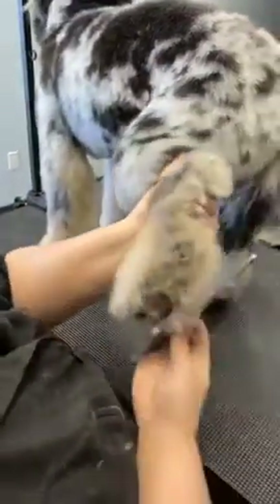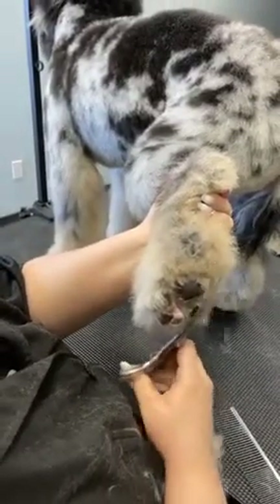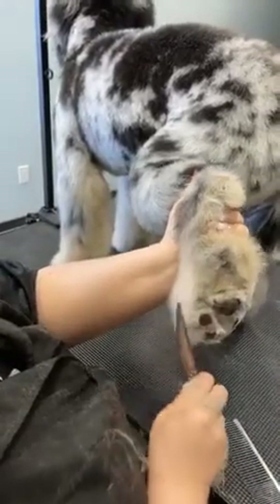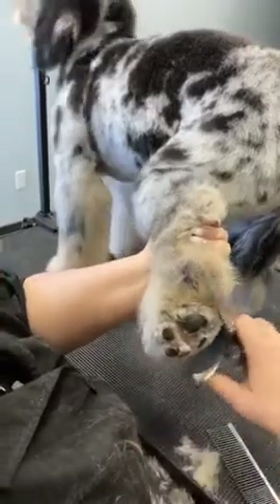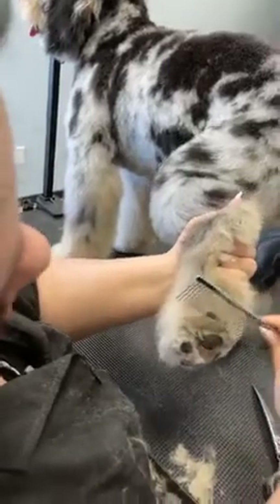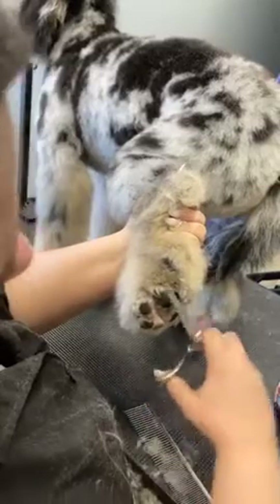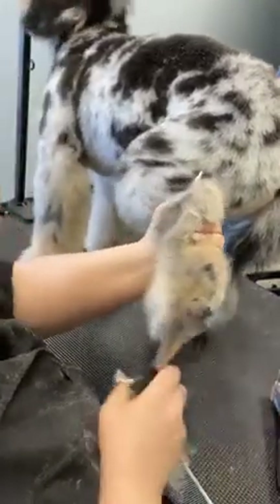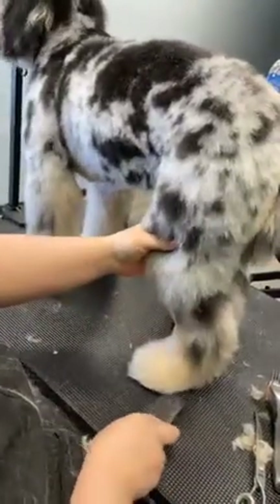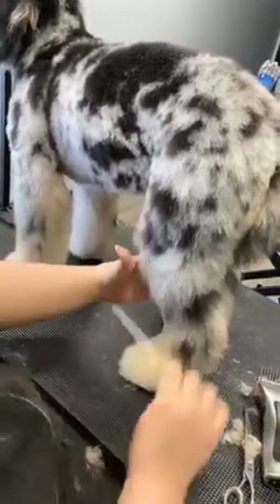My first step is always to comb everything out towards myself. I'm going to come in and level off everything with the toe pads all the way around. Always do that at least once or twice. Level off with the pads — I'm coming slightly up, and that's how you're going to get that nice little bubble. Now when I set my foot down, you can see that my comb touches nothing all the way underneath and all the way around the foot, which sets up my foot.